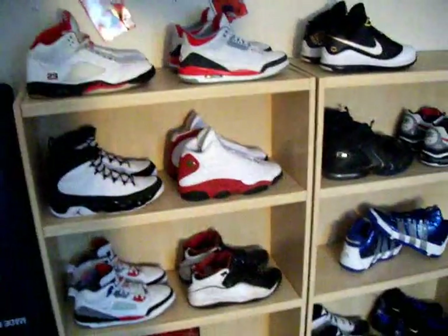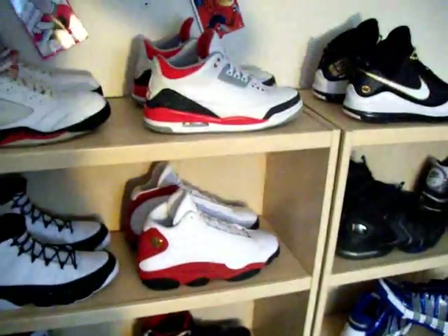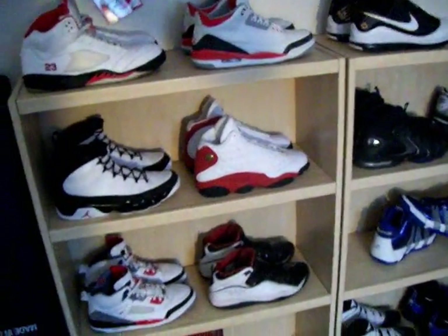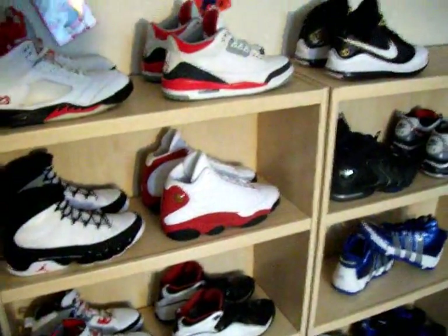Alright, hope you guys enjoyed that review. I got a few more things coming out, but just taking a look at what I have here, I'm guessing some of you already know what's coming. See you guys in a little bit.